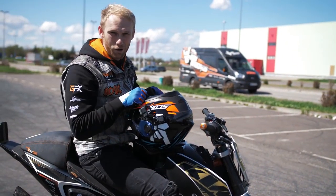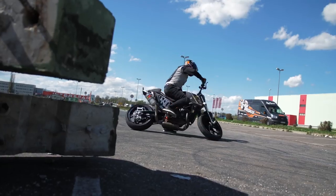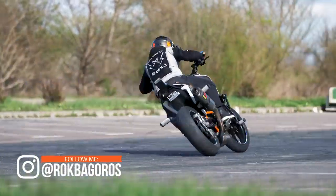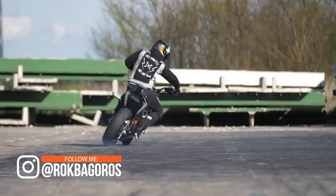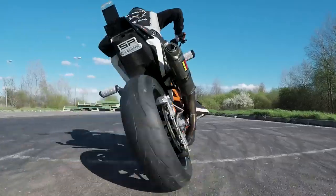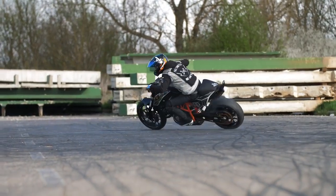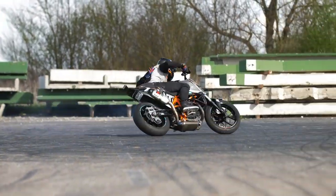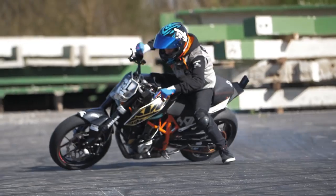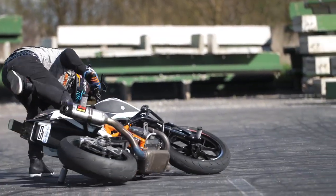Once you've mastered all three steps, you are all set for drifts. Then try the low sider — you do that by adding more throttle to lose the grip on the back tire and lean and slide the bike on the floor.